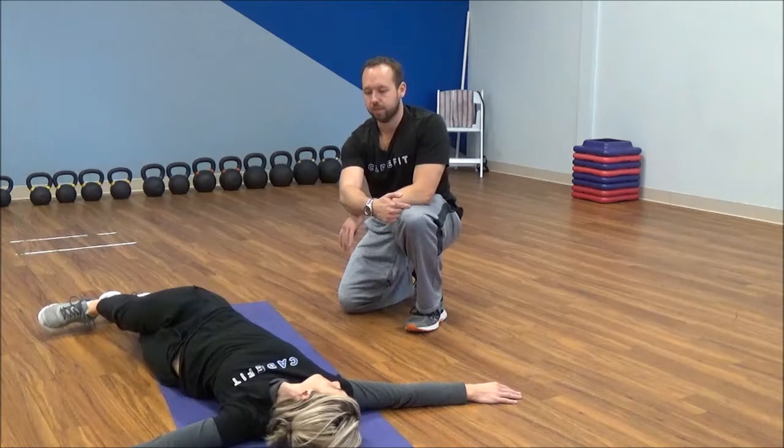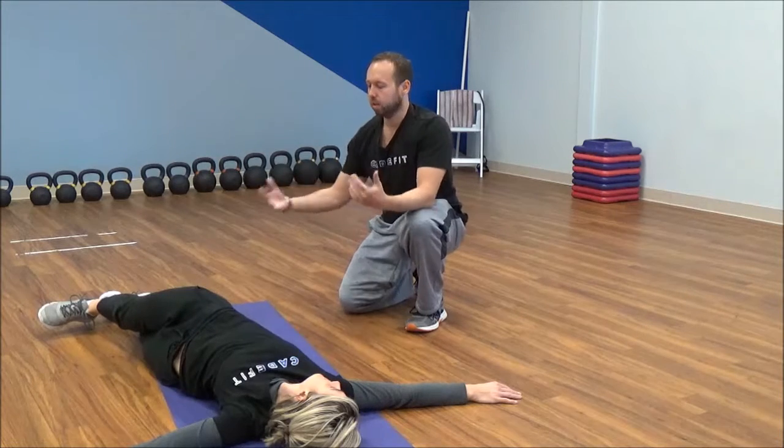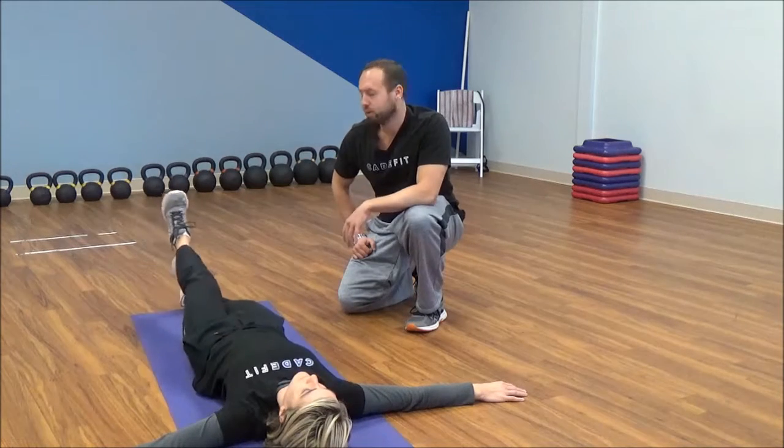Look in the opposite direction and breathe nice and relaxed for one minute. From there, rotate back and switch sides. This exercise is the crocodile.